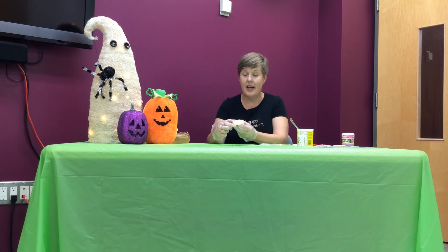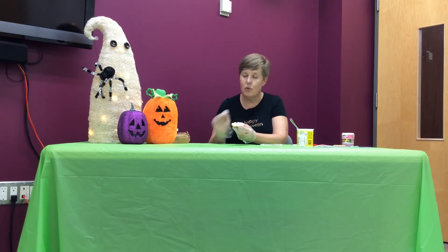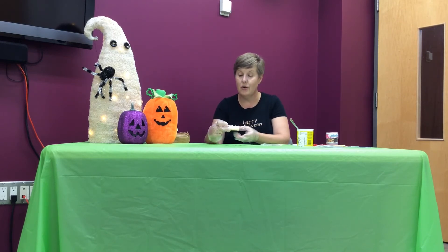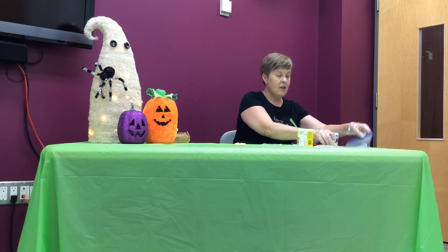If you wanted to turn it into a pumpkin, you just tint your vanilla icing with a little bit of orange food coloring, and maybe use a knife to smooth it on. Put your eyes on, and I might even add some brown sprinkles in the kit for a little stem on top, or green if I have it.